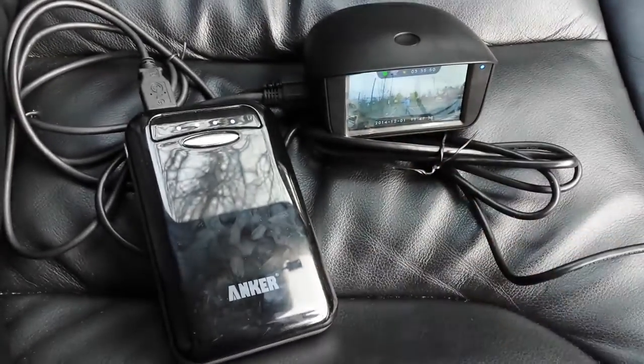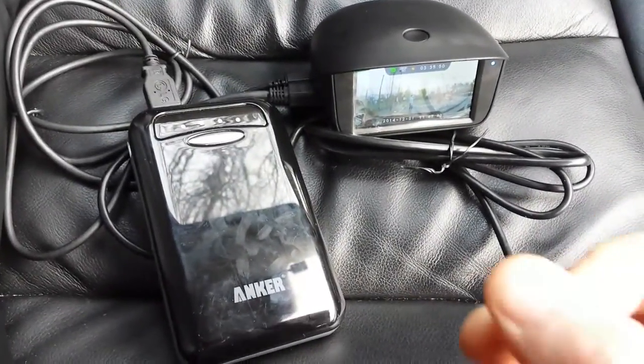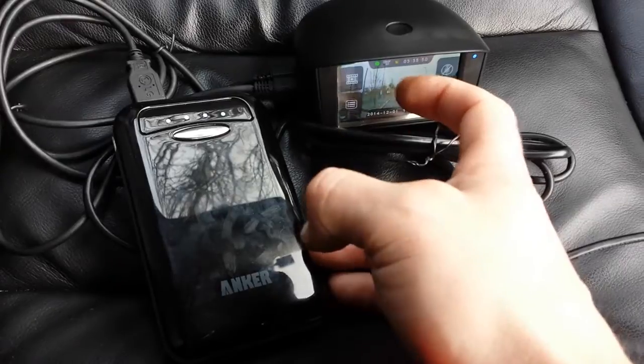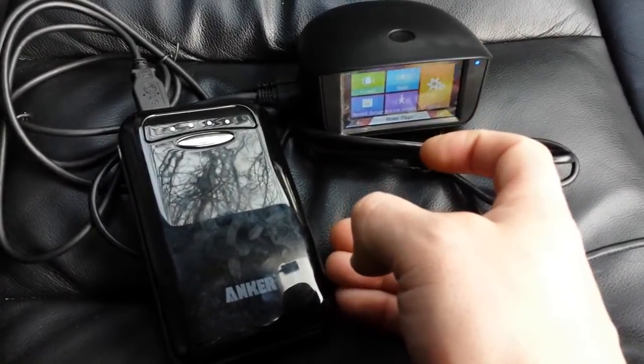You can see the green light here — the recording light is still green. It doesn't start automatically recording because the 5-volt power supply doesn't trigger automatic recording. For that, you just need to go to the menu and hit the camera button.